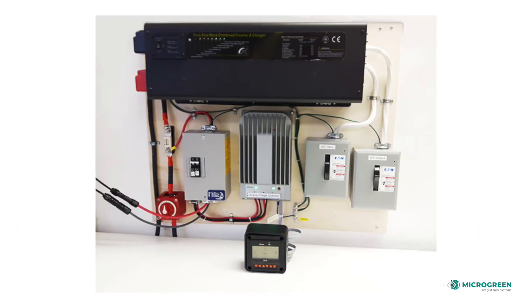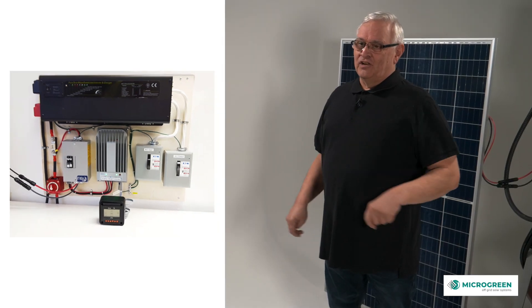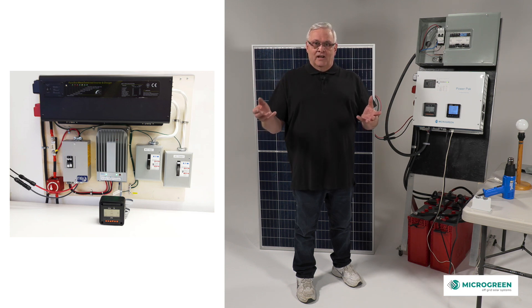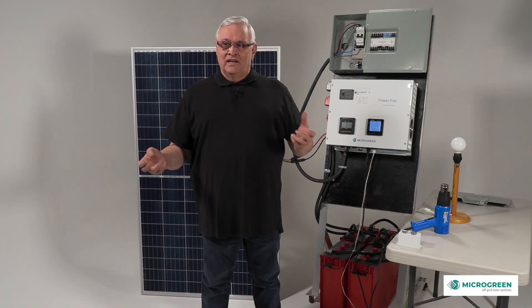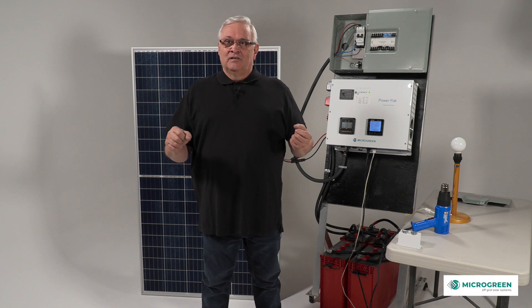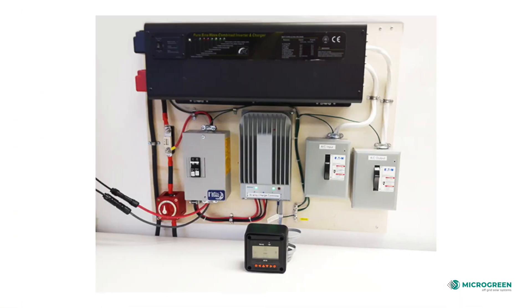We then incorporated that into a starter kit and we sold people a plywood board. They put the starter kit on the wall and would use it as their off-grid system, connecting panels and batteries to it. It did its purpose, but it was messy and easy to tamper with — though still faster than putting the pieces together yourself.